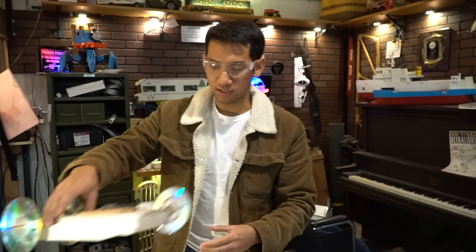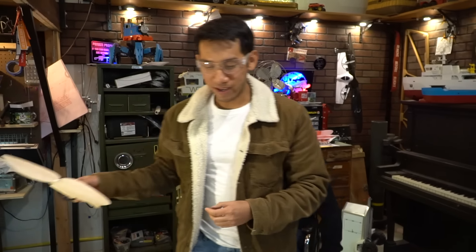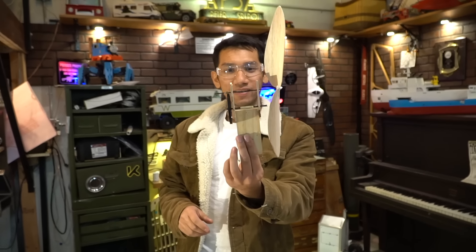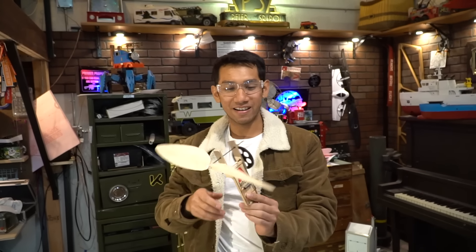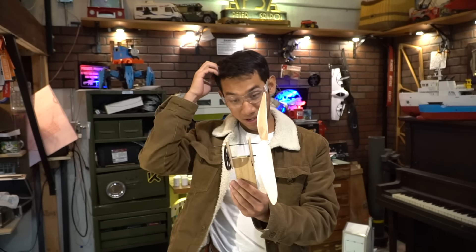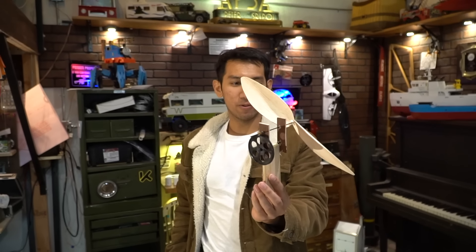Blah blah blah, everyone's seen these and it's not very amazing. So we are going to make something I've never seen before: a mousetrap powered airplane. Aren't mousetraps dangerous? It's only dangerous if you stick your finger where it doesn't belong. I don't know how we're going to do this, so we're just going to tinker and document what's happening.